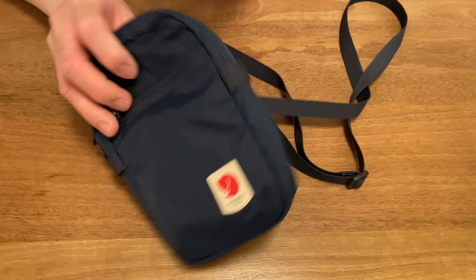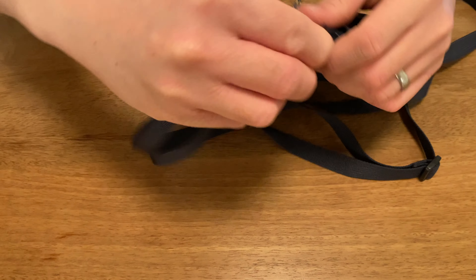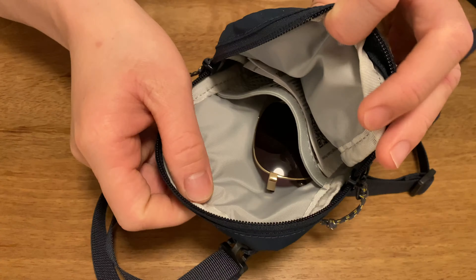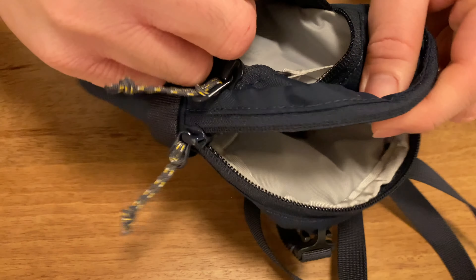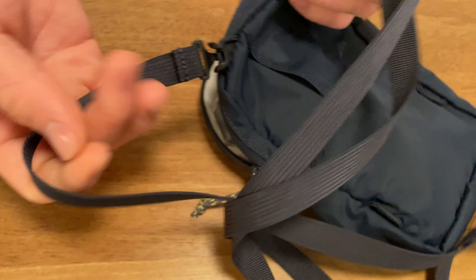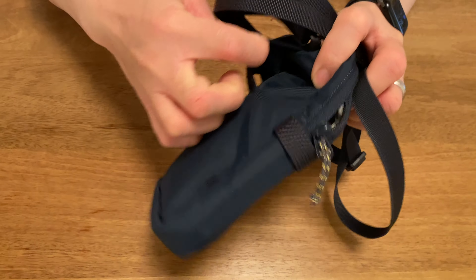Hey everybody, this is Calum from Takuman. We are back after however long it's been — very happy to be back. In this video we are going to take a look at the Fjällräven High Coast Pocket Bag. We bought this about six to eight months ago, so this is kind of a long-term review where we'll share our experience. Hopefully it'll help you decide if this bag is right for you.